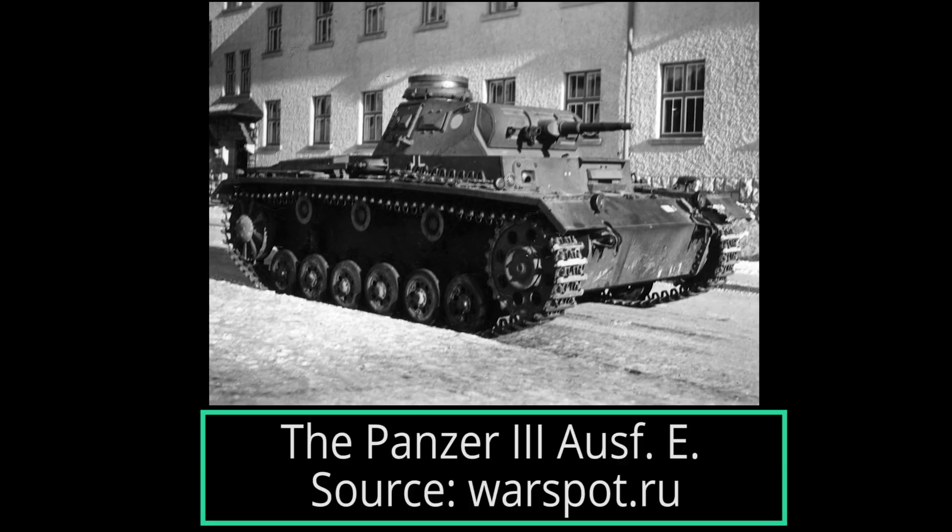Hello, and welcome to another voiced article on Tank Encyclopedia. I'm your host, Dan, and this episode on the Panzerkampfwagen III Ausführung E was brought to you by our generous supporters on Patreon. If you too have a few dollars to spare and like armored history, consider dropping by and supporting us. The link should be in the description.